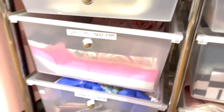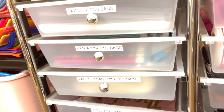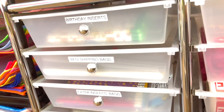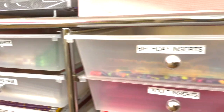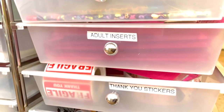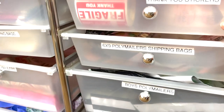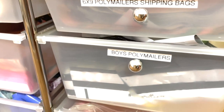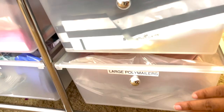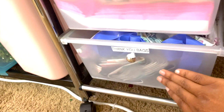Here's all of my things I use for shipping. Everything's labeled — I don't have to guess what's in the drawer. Thank-you bags, girl poly mailers, large clear shipping bags, extra insert bags, 9x12 shipping bags, birthday inserts, adult inserts, 6x9 bubble mailers, thank-you stickers, 6x9 shipping bags, boys poly mailers, and large poly mailers for backpacks.